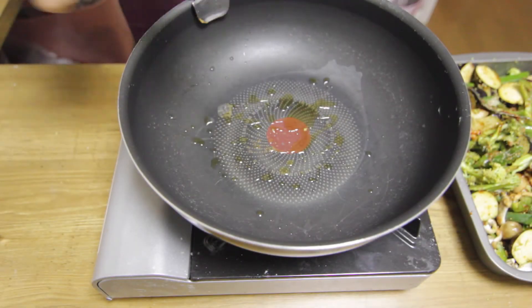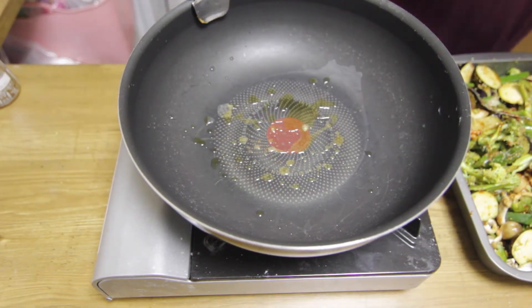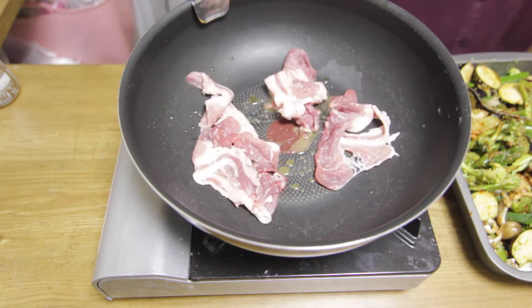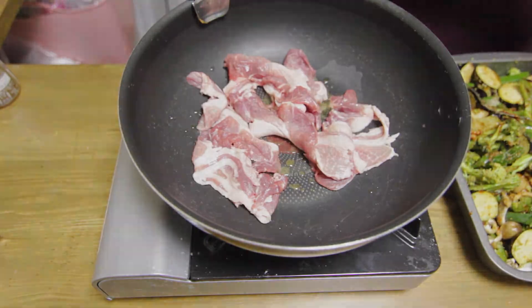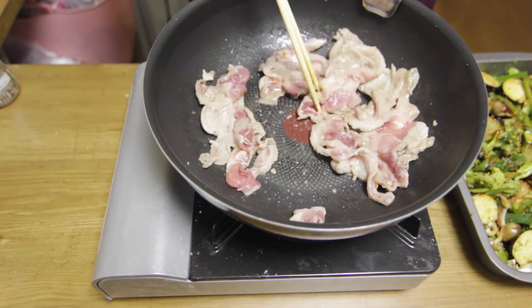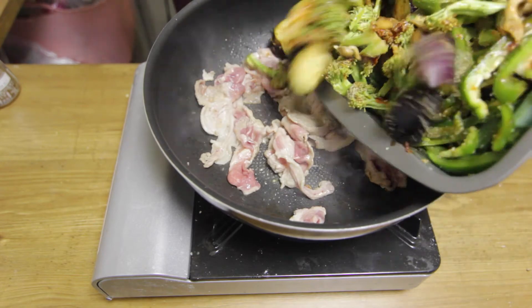Preheat some sesame oil in a large wok and then add the pork slices. When the pork slices are half cooked, add all of the veggies and start stir-frying.